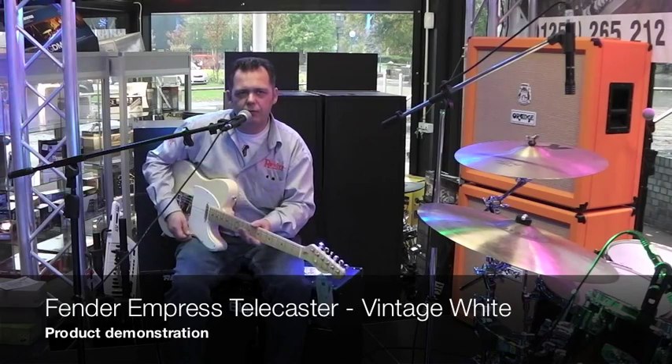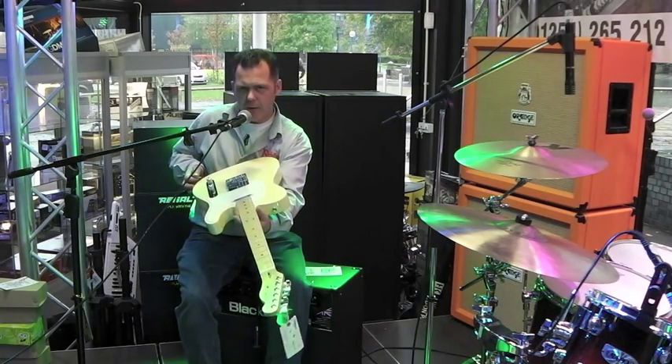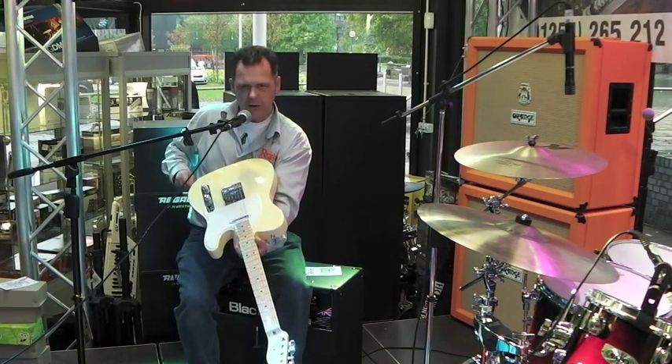Hi, Chris at Reedys TV at Reedys.com, and this is the Empress Telecaster. Very light, a bit reminiscent of the sort of 1960s, early 70s type colour Telecaster. Great colour — I love that colour.